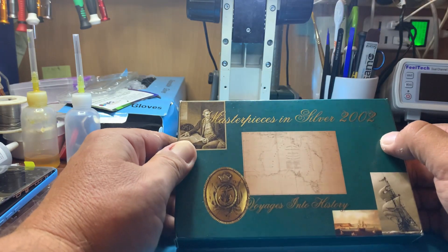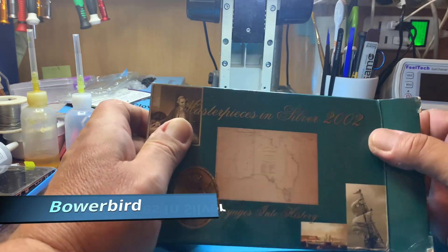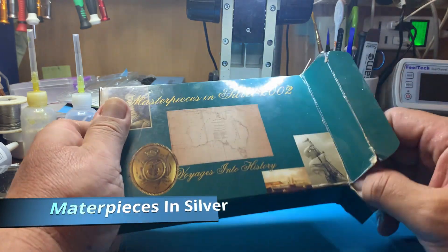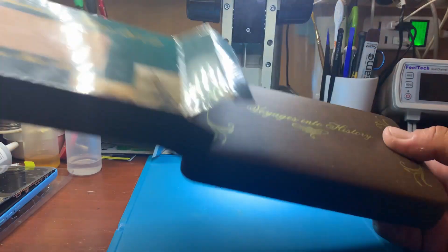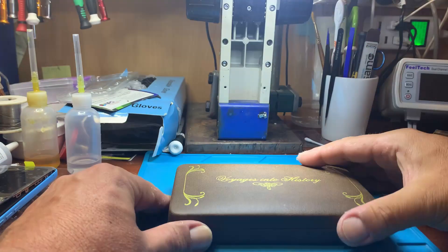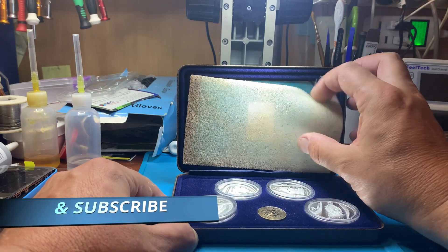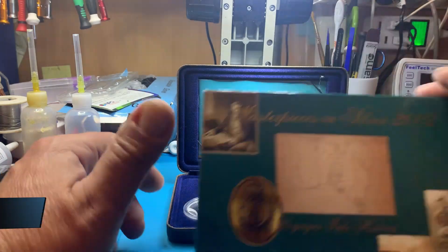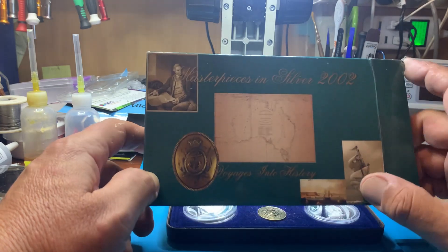Here you go people, this is a menu purchase from eBay. Masterpieces in Silver 2002. This one wasn't wrapped, this one is — comes as it is, already open. And there we go, here's the Masterpieces in Silver 2002.